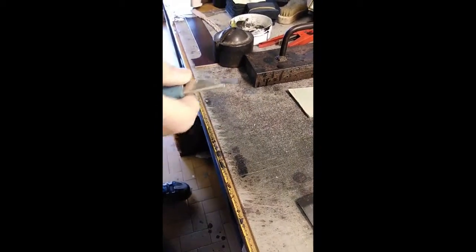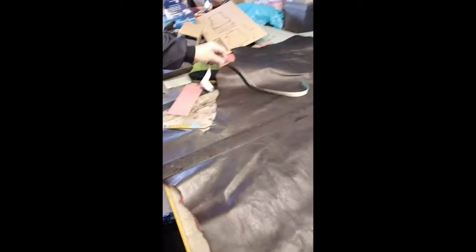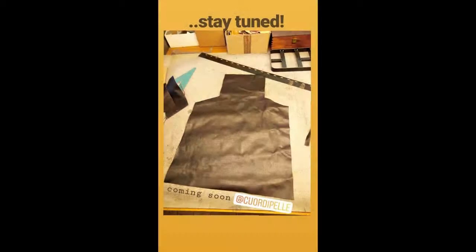We can use even the stone. And now we're gonna cut.